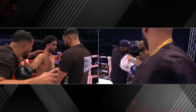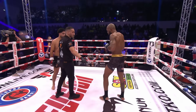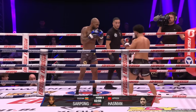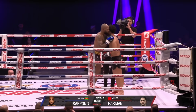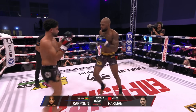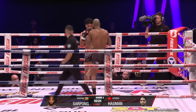Seconds out for the second round. So going to the second round. Already Serpong has that round - he may go two points ahead because he won it handily. We will see. Round number two. Not giving him any distance at all, keeping it very close. Hasman's got to work - walking forward all the time, switching southpaw. Hasman, last time we've seen him, was working the hands and the low kicks, and he's just not following that routine this evening.